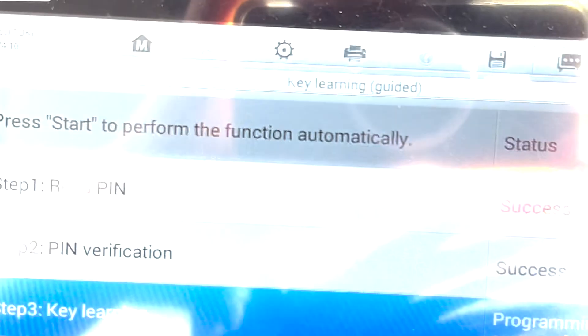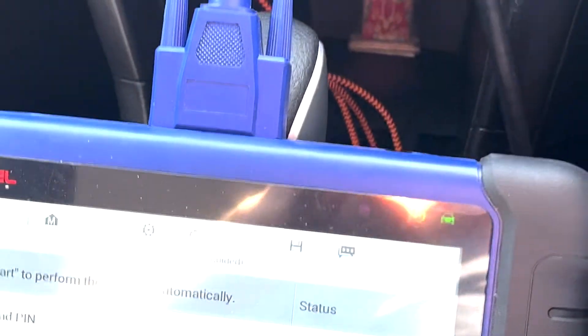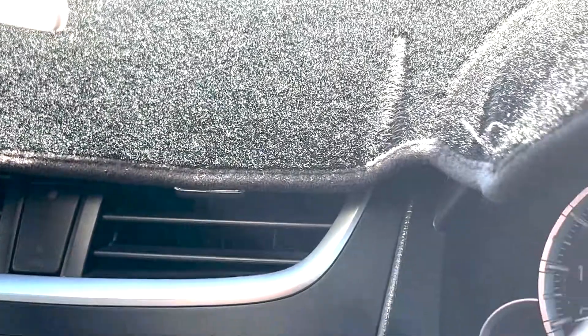I select No to adding more keys. Learning complete. That's it, all done. So we'll just turn the hazards off.